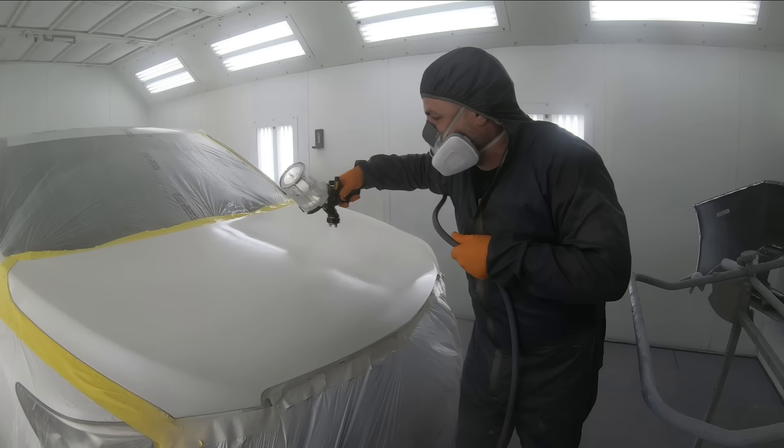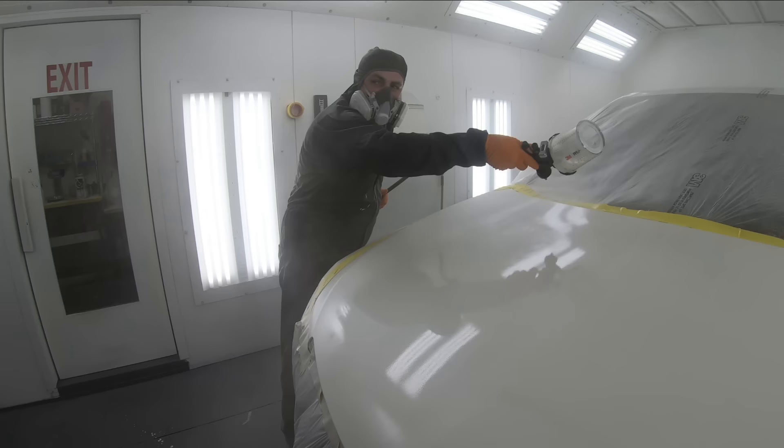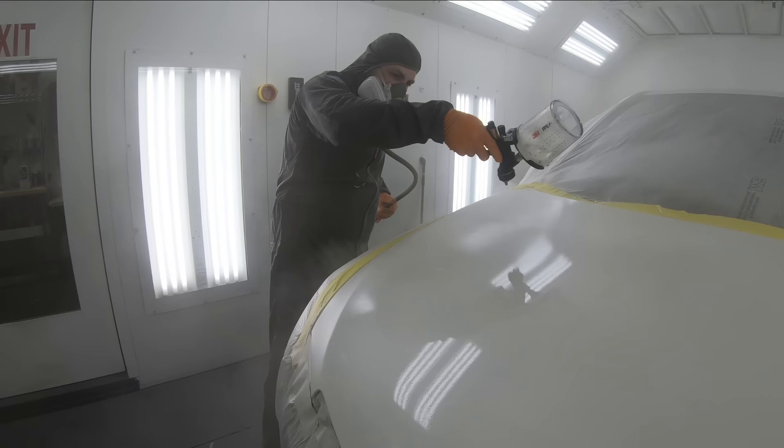After your first coat is applied, you're going to want to wait at least 10 to 15 minutes for your second coat. If you're using a slower hardener, it's going to allow that first coat to really dry enough so it's tacky like the backside of a piece of tape, so that your second coat will really stick to it.